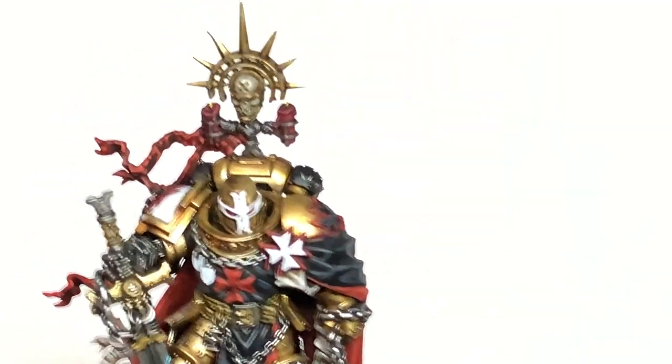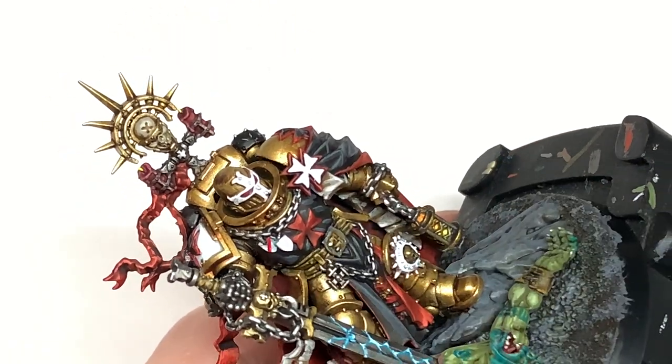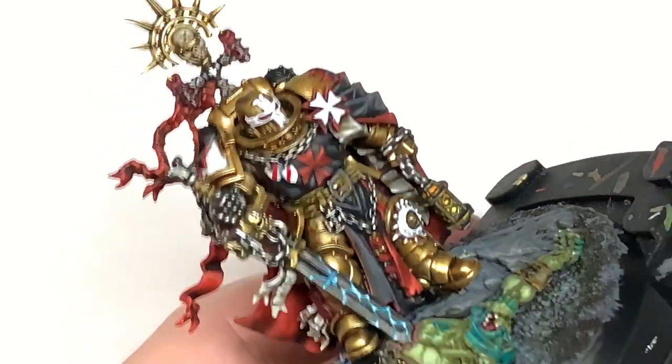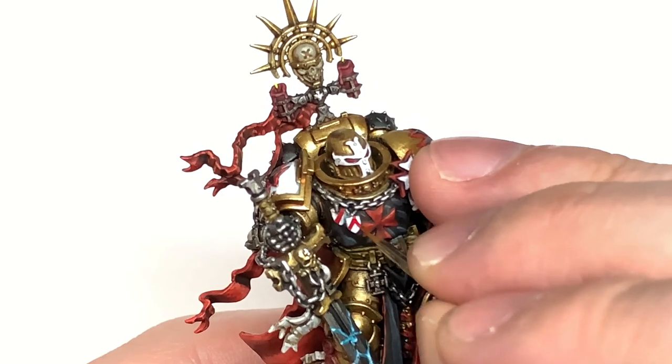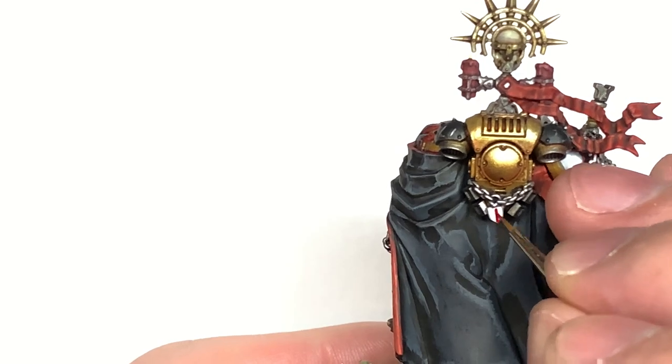Now it's Citadel Mephiston Red once more. We are going to be using this to do the designs on those little shields. I'm just copying the ones off the website here — you've got the diagonal one on the left, you've got a little inverted V on the right, and you've got a little cross on this one on the back.